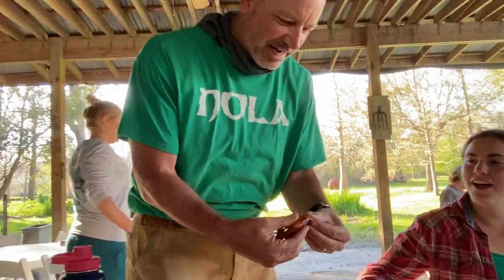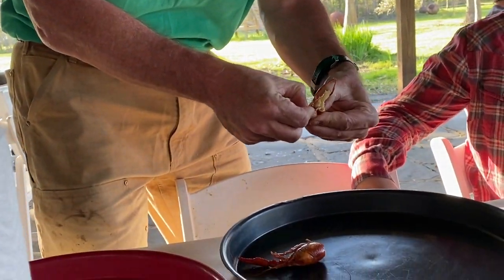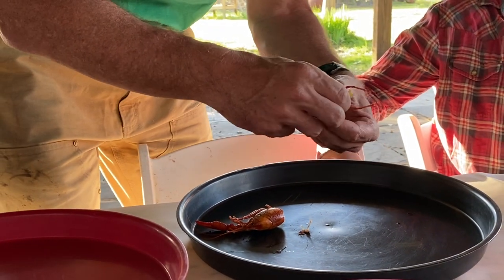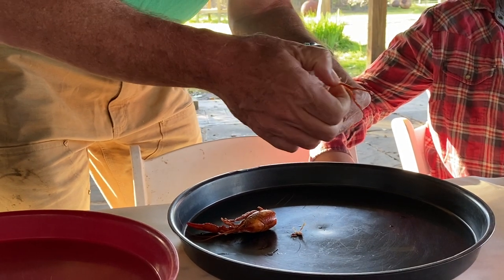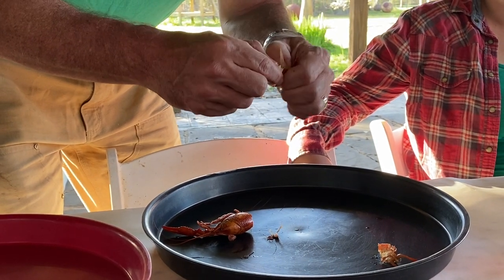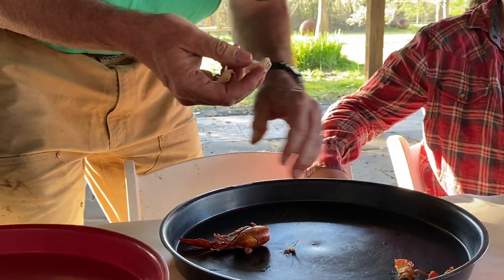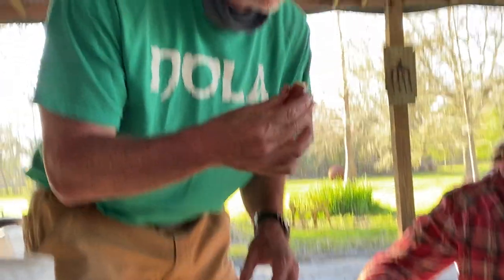You take out this little crack, like that, and crack it open. All this hard stuff you don't eat — take all that off, take all the legs off — and you get this big chunk of meat. Then suck the head and move on to the next one.